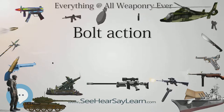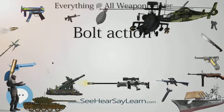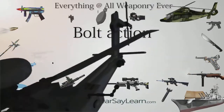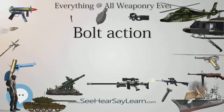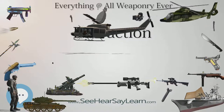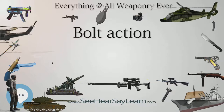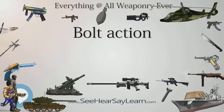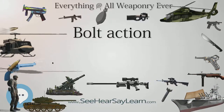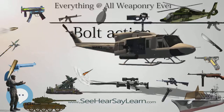World War I marked the height of the bolt action rifle's use, with all of the nations in that war fielding troops armed with various bolt action designs. During the build-up prior to World War II, the military bolt action rifle began to be superseded by the semi-automatic rifle and later assault rifles, though bolt action rifles remained the primary weapon of most of the combatants for the duration of the war.